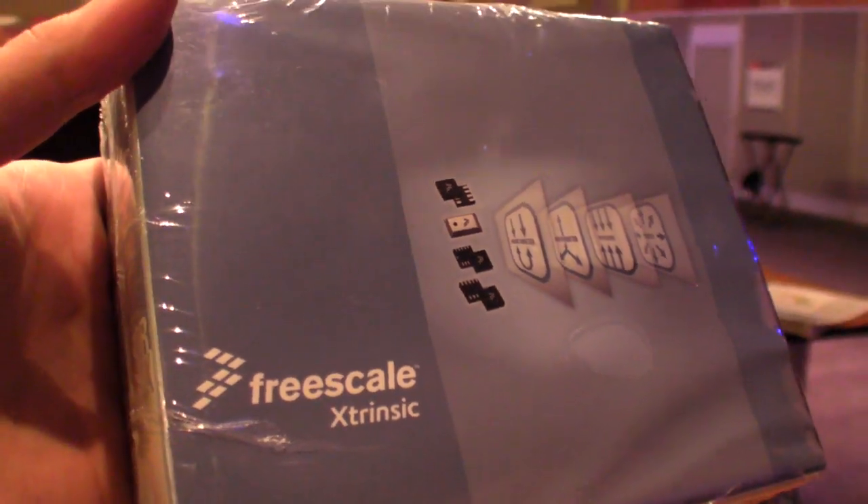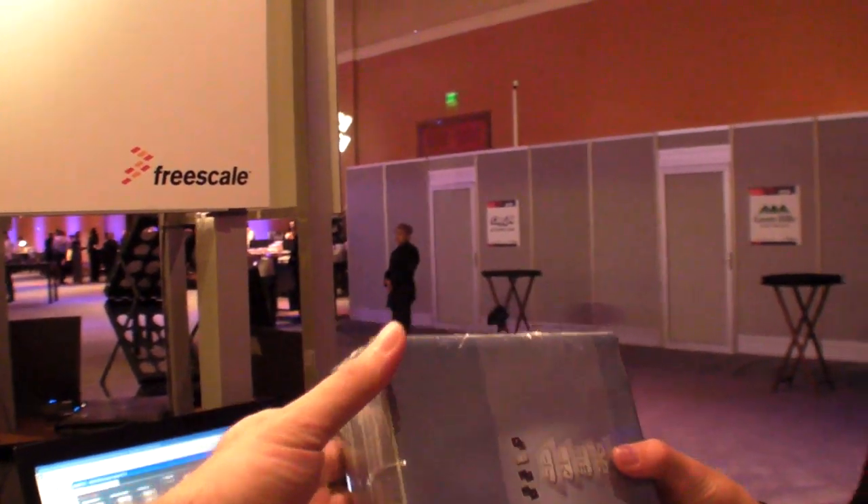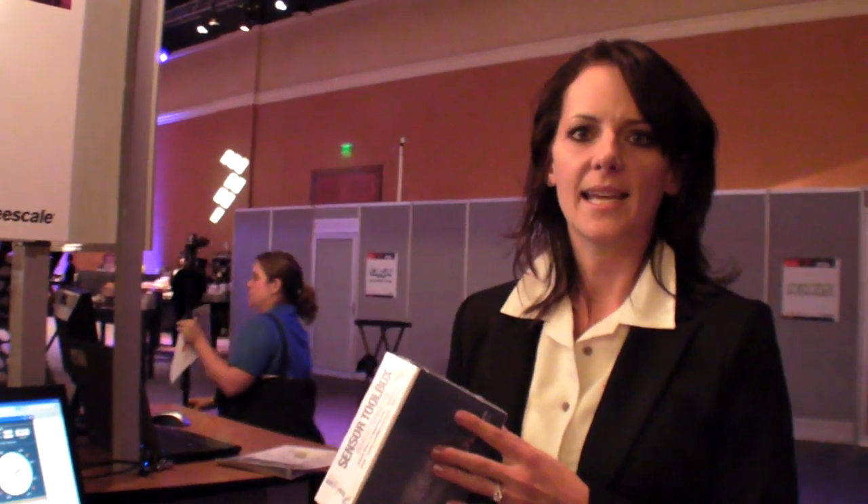We are at the Freescale Technology Forum 2011. This is part of our sensor toolbox. What we're showing today is an example of sensor fusion through Freescale.